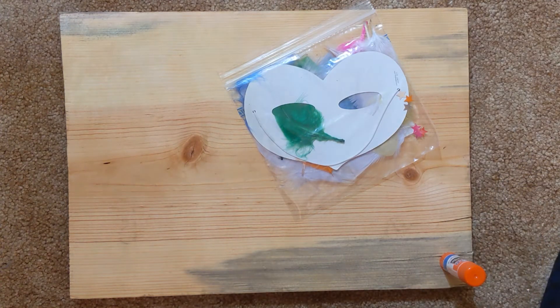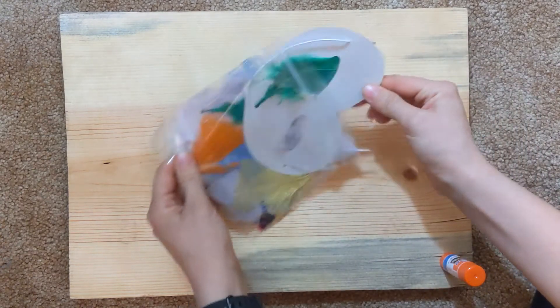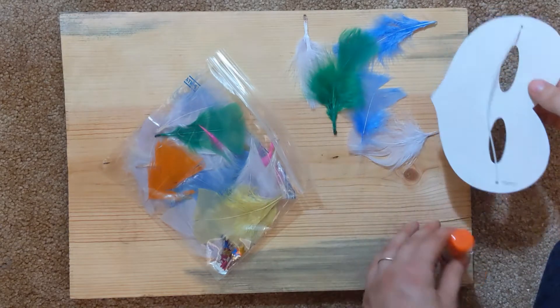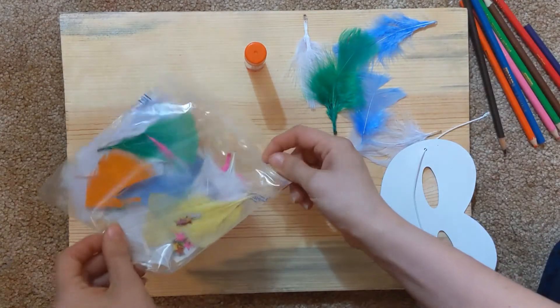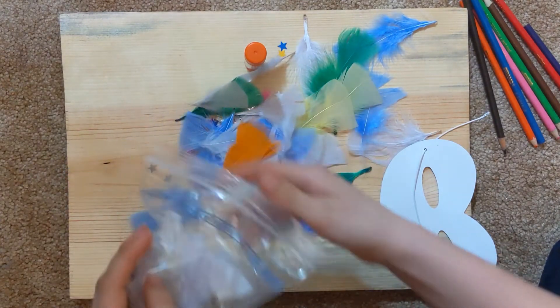Hello Busy Bees! Today we are going to be making our masks. We have everything pre-prepared — there's all the feathers and our sequins already inside the bag. We can just get all those out. We just have our glue stick and I also have some colored pencils because I like colors. Dump all this out and maybe we can just decide where we want to put all this.